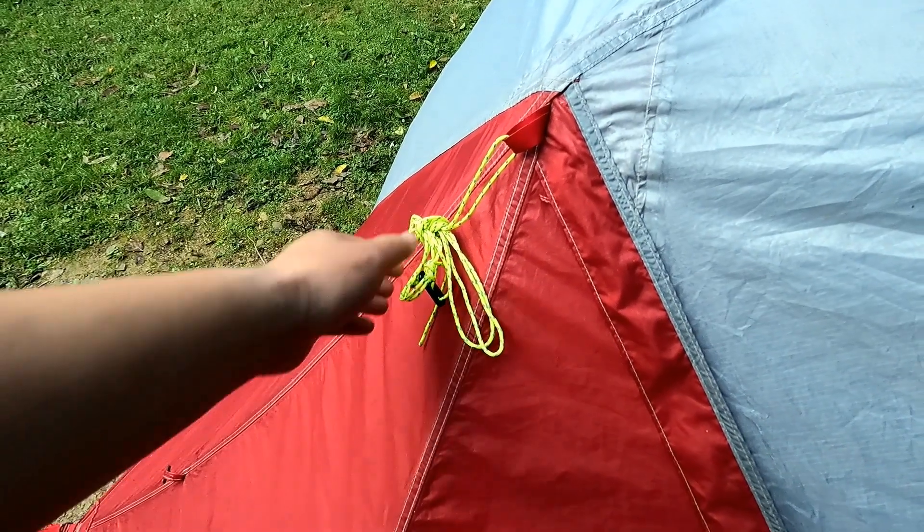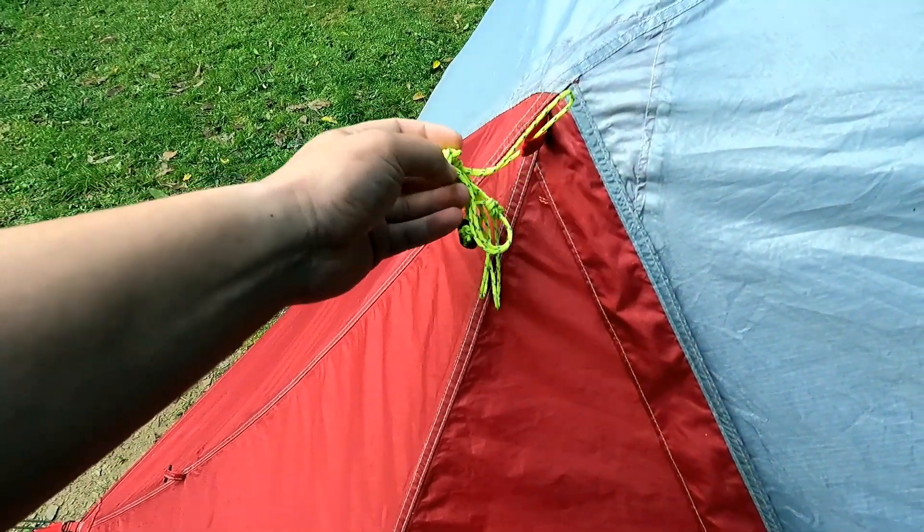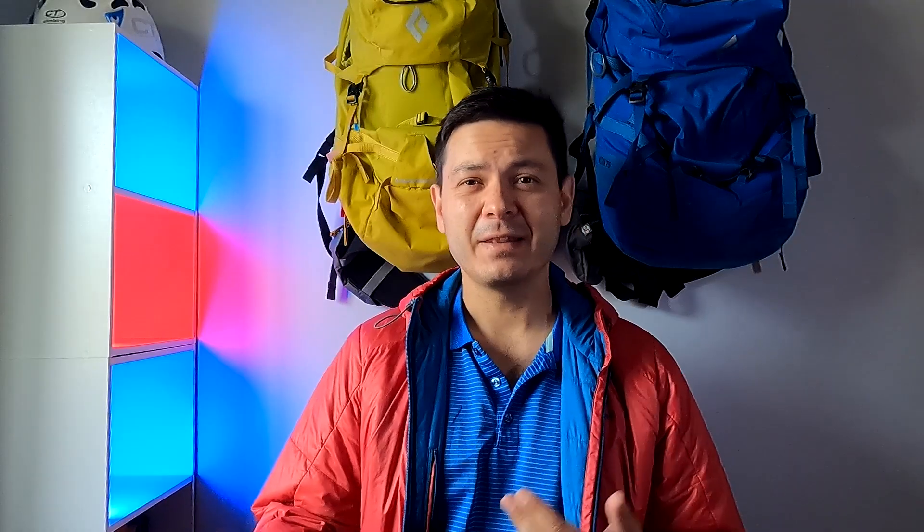Also, as is the case with many backpacking tents, the Elixir doesn't come with all the necessary guylines, so you'll have to source your own. These are all very minor issues, but issues nonetheless.